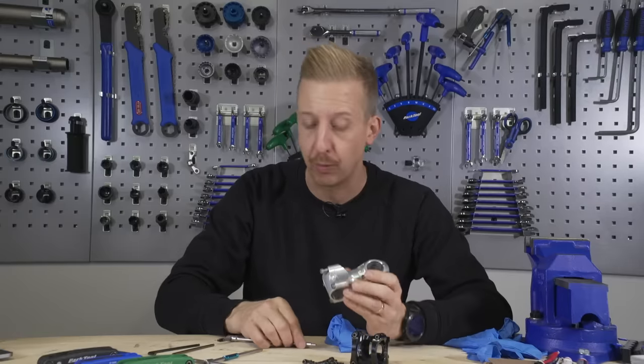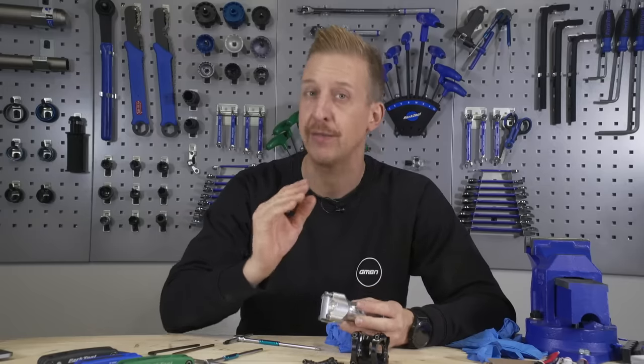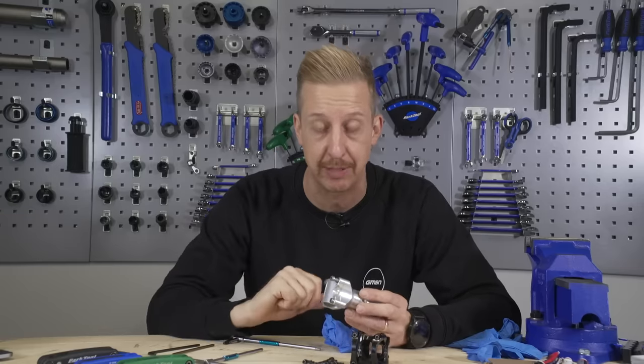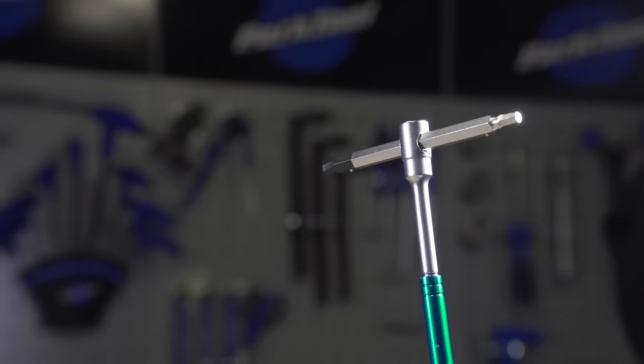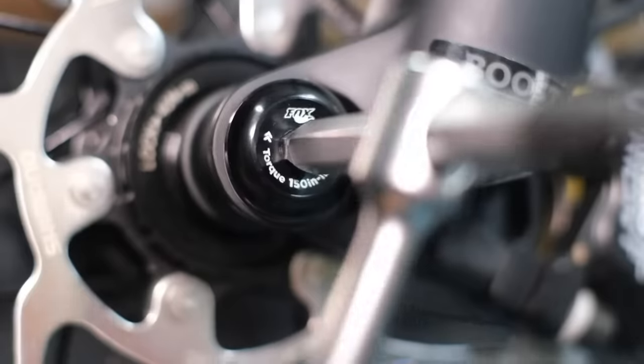Something important to say is always make sure you have the best allen keys you can. Even if they're budget ones, stop using them when they start getting rounded edges because they will damage bolts. Regularly inspect your allen keys, make sure you have nice sharp edges and hopefully you won't get problems like this.